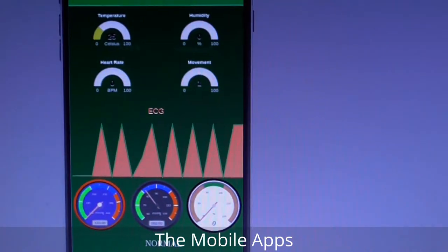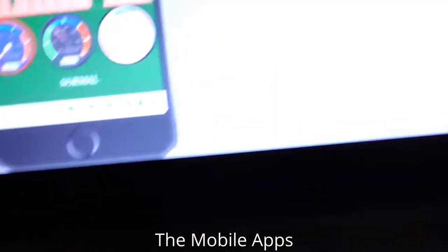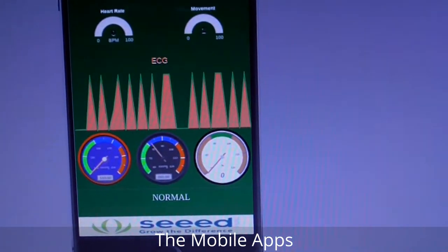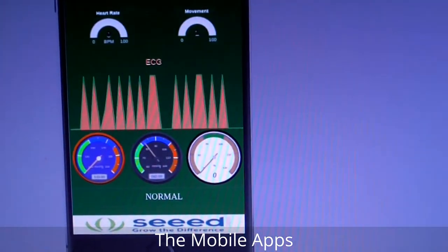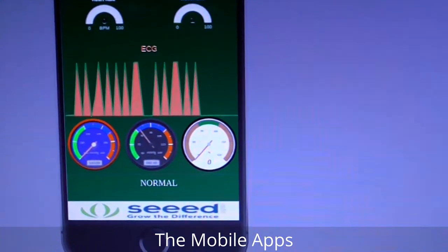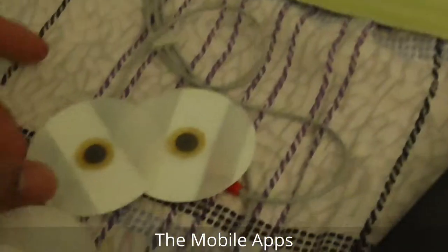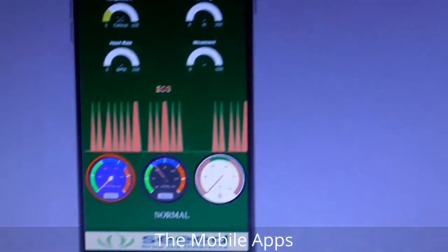Now the data is moving — data is coming from the sensor. It depends on you — you need to place it on the body for getting a nice ECG signal.